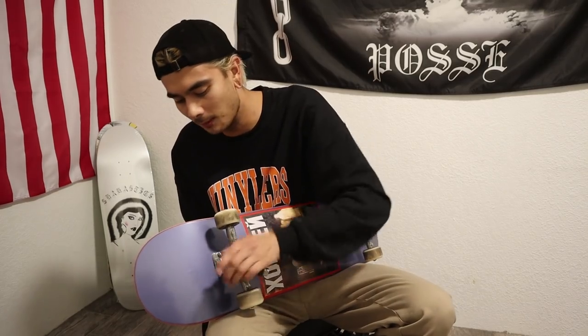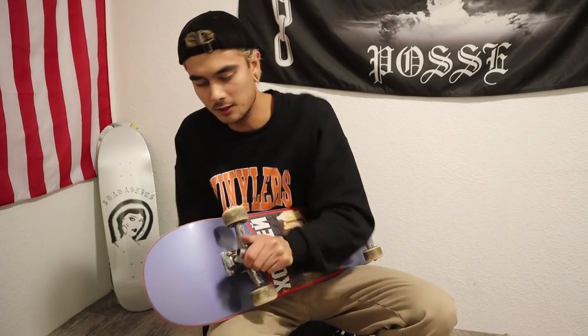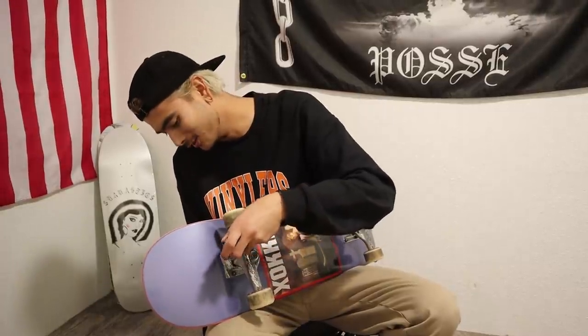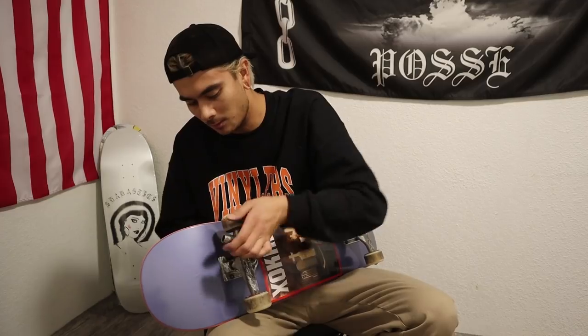I remember that board being like a shop board from Snow Skate and Surf when it was still there in Campbelltown. It makes so much more of a difference when you have quality components as opposed to an intermediate entry-level board. Once you start skating better things, it makes skating so much more enjoyable. Then again, I know dudes that all they skate is trash decks and they shred — so I guess it's personal preference.